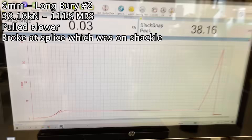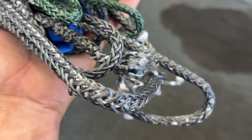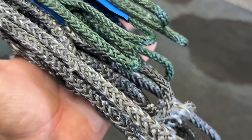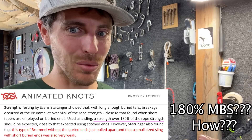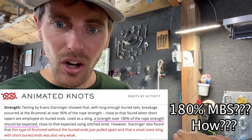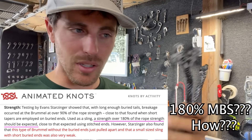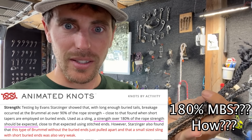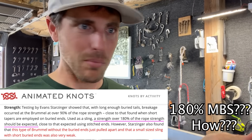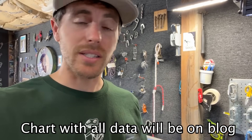It broke quite a bit lower — 38.16. I pulled slower and got a higher result, like I willed it into existence. Then I continued to pull slower with the 2-to-1 and was still getting low results — all the way down to 111%. The tails didn't slip on the short berries; it was breaking like a splice or at the shackle at around 100 to 120%. Dyneema, I'm finding, is kind of all over the board.